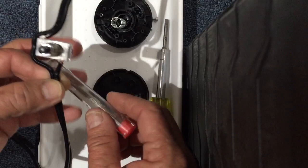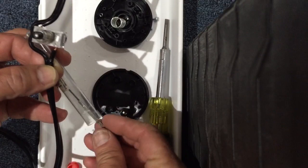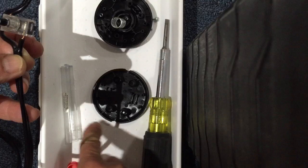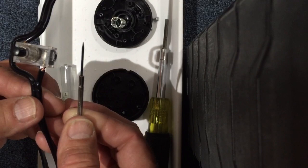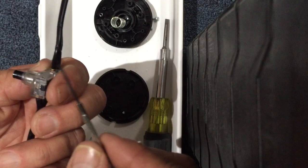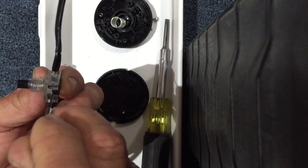I'm also using, in this case, an eyeglass repair kit screwdriver, because as you can see a little bit later on in the video, it's really the best use of this tool for our purposes. It's a fairly small screwdriver, and the way that we do this is we push the end of this screwdriver right into this hole.